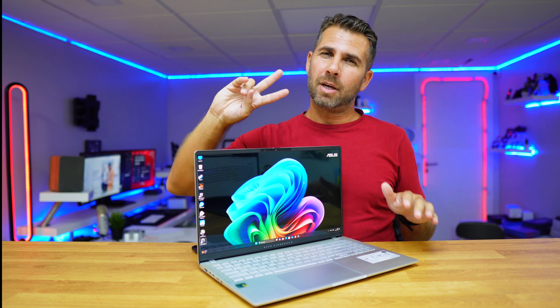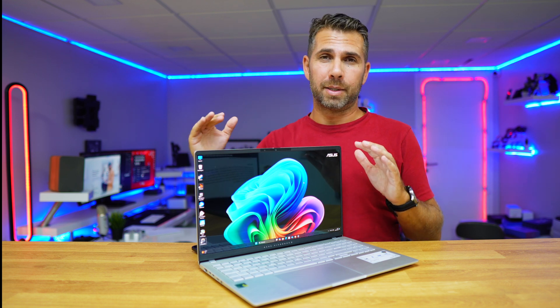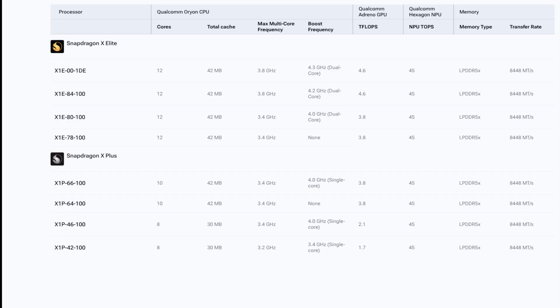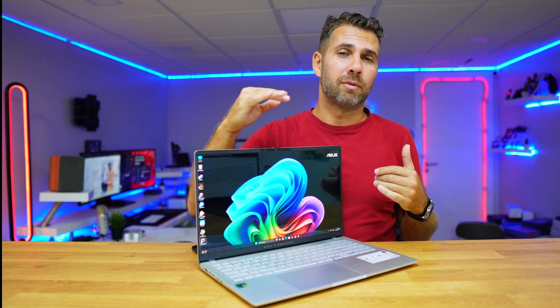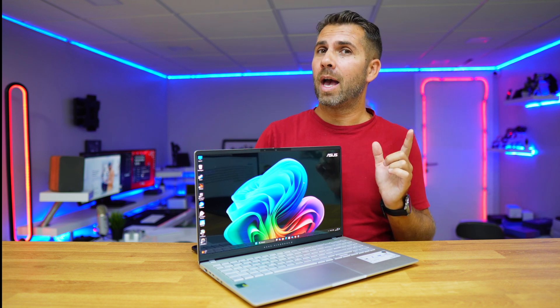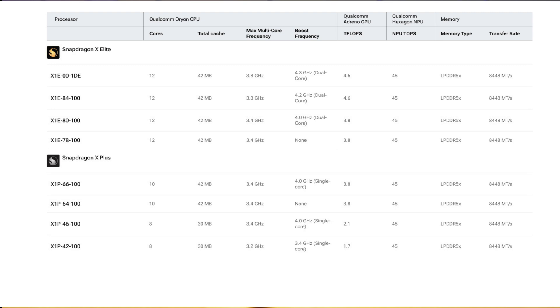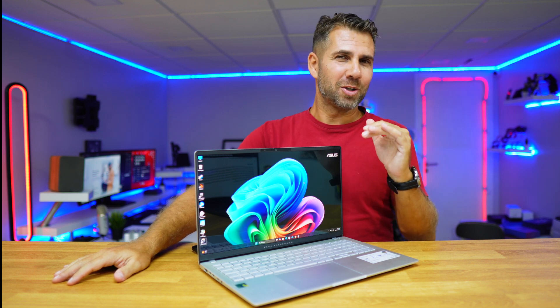In the Snapdragon lineup there are two families — the Snapdragon X Elite and the Snapdragon X Plus. The X Plus are the more basic ones and the X Elite are the more advanced. Within these two families there are four different levels of CPUs. What we have here is the Snapdragon X Elite X1E-78-100, which is the lowest tier within the X Elite family.